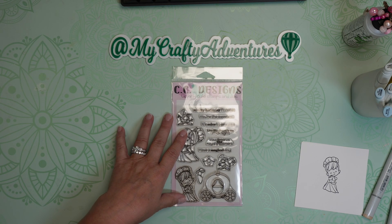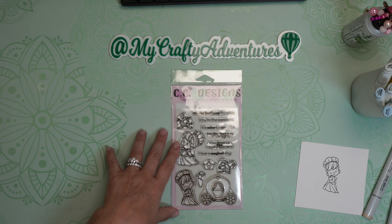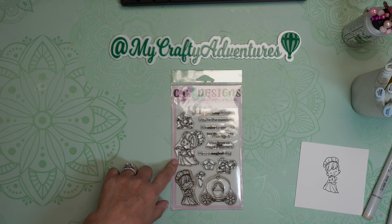Hi, everyone. Welcome to My Crafty Adventures. I'm on today to make a cute little card with you. I'm going to do some more stamping and coloring, and then I thought we'd take what I made and turn it into a card.